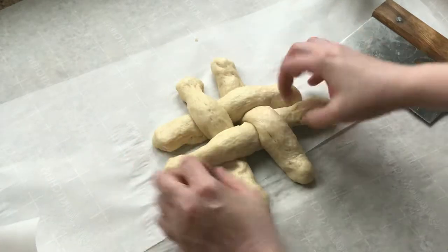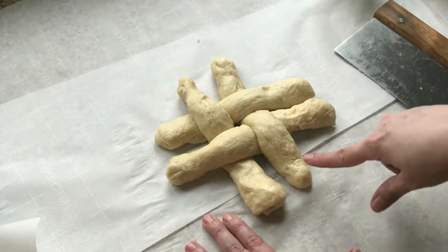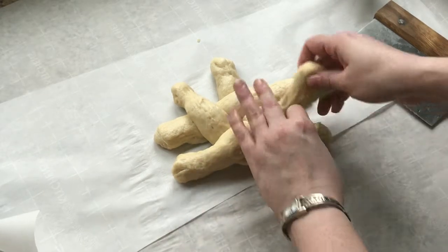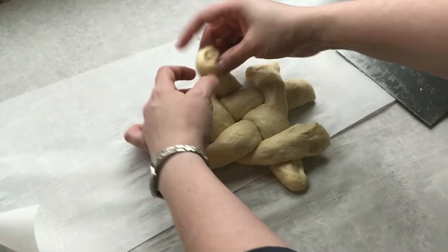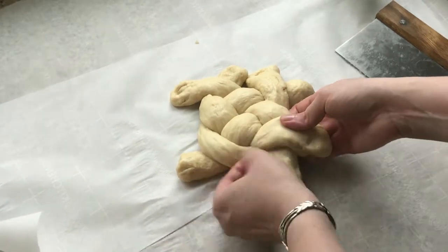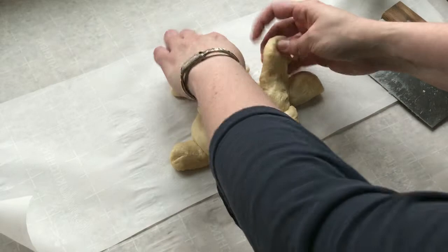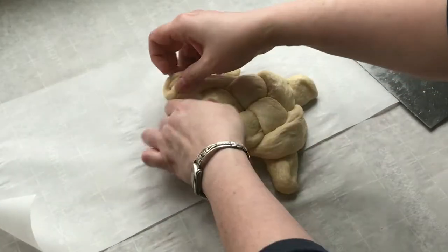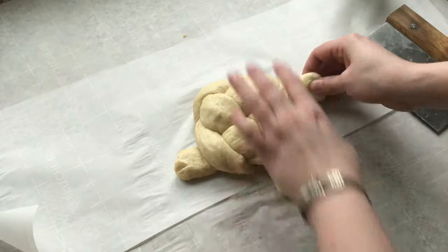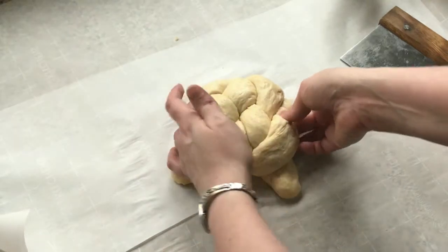And I'm going to kind of scooch them together so that I don't have a hole in the middle. Now I'm going to take my ends and weave them around — under goes over, under goes over, under goes over, and the piece that went under goes over. And then I just kind of tuck those pieces in underneath using my fingers. These last four strands I just tuck in by themselves as well, kind of looping them so it looks pretty and then tucking under.